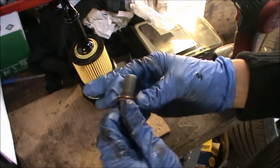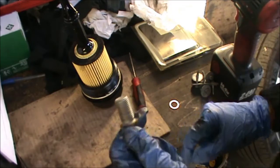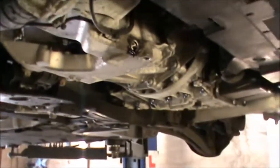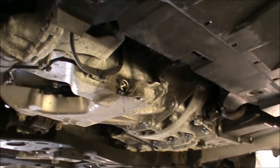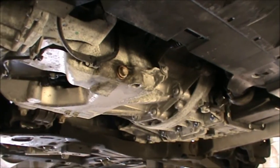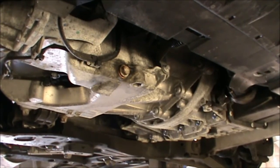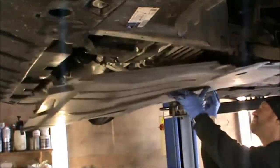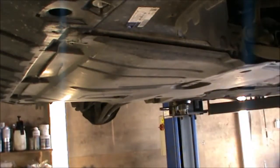All we need now is a new washer for our sump plug here. So now we can refit our sump plug bolt. Okay, now we're ready to refit our under tray and lower the car to pop some oil in and fit our new filter. Now we lower the car.